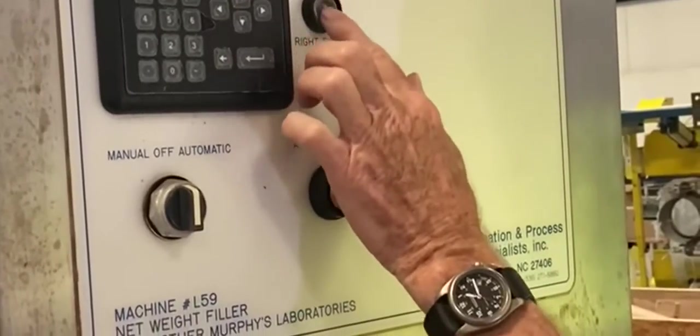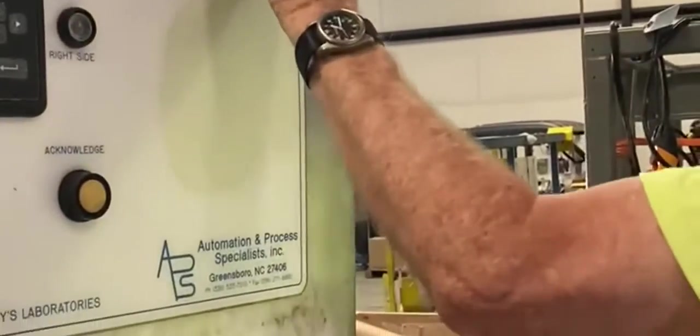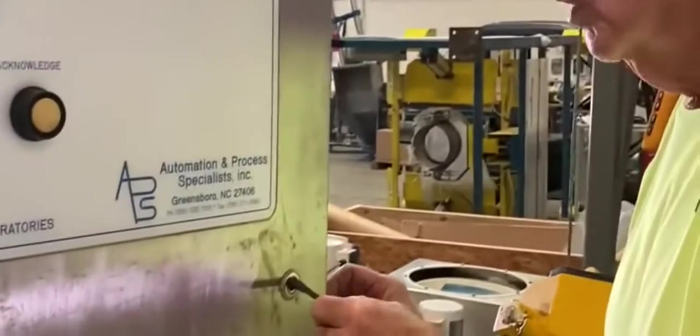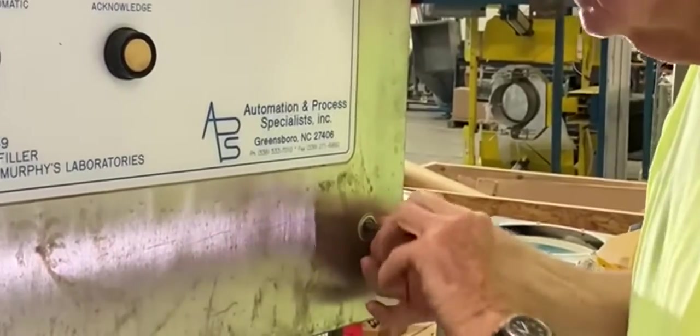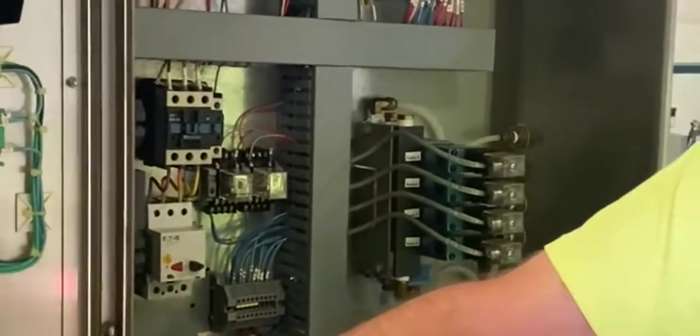I think this button is broken off — we can probably get a replacement button for you. Main power, emergency light. We'll open this up — there's a PLC in here. In the PLC, here's the back of the Allen Bradley controller. It's got an Allen Bradley MicroLogix 1200 PLC right here.